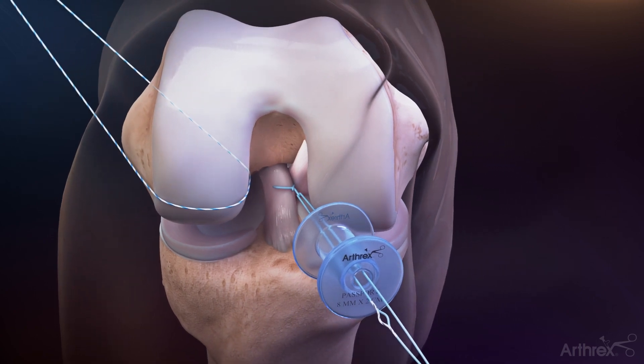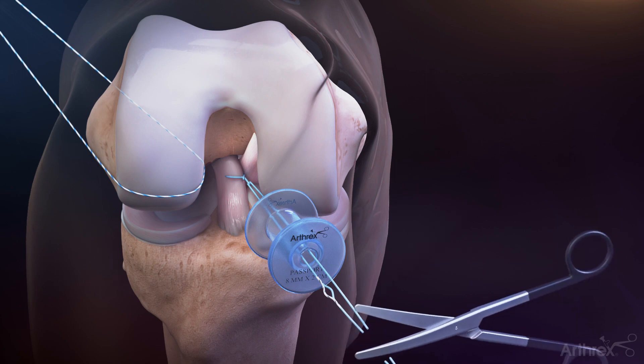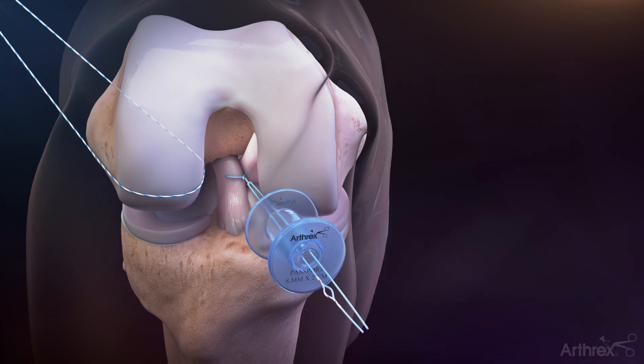Multiple fiber ring sutures can be added as needed. Use a fiber wire scissor to cut the fiber ring shuttle loop just below the splice, leaving two tails.